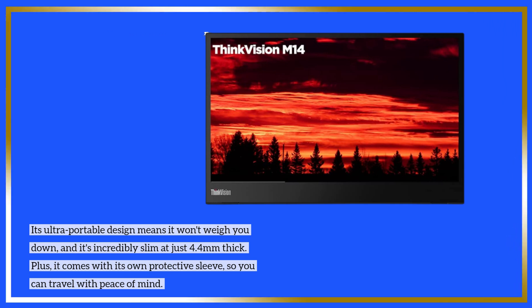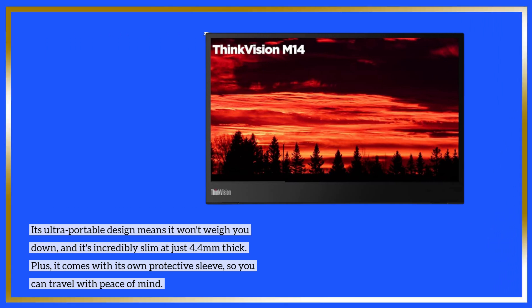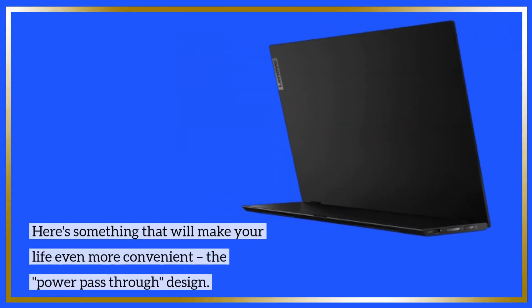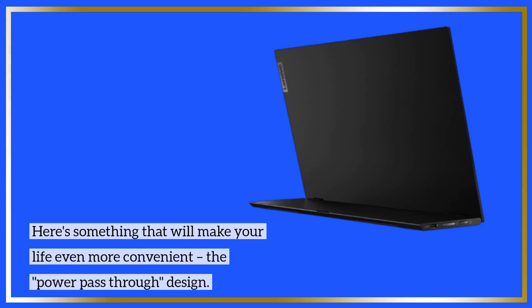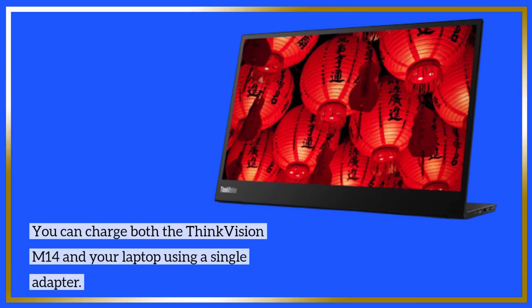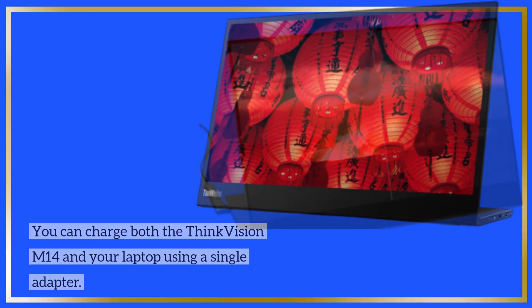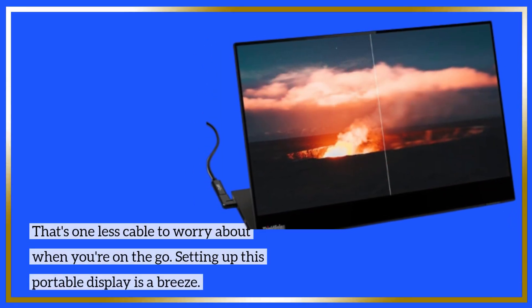It comes with its own protective sleeve, so you can travel with peace of mind. The power pass-through design lets you charge both the ThinkVision M14 and your laptop using a single adapter — that's one less cable to worry about when you're on the go.